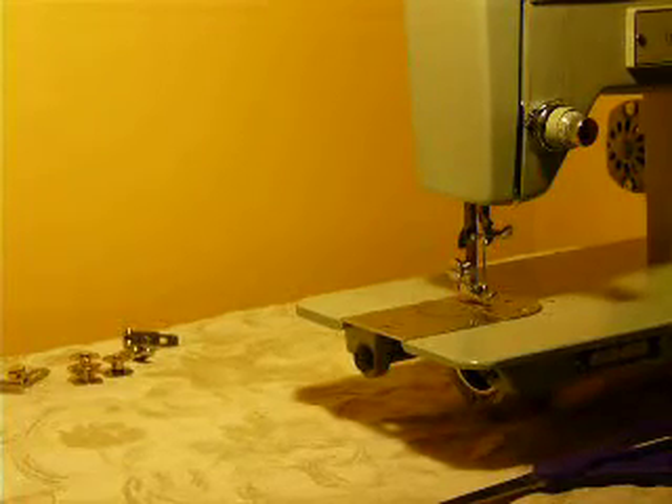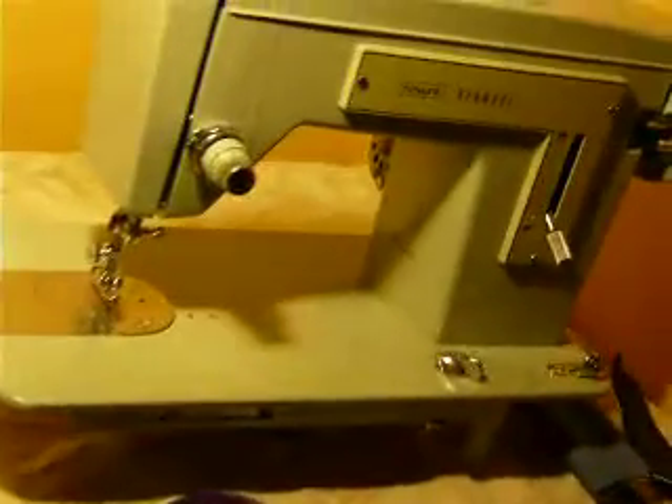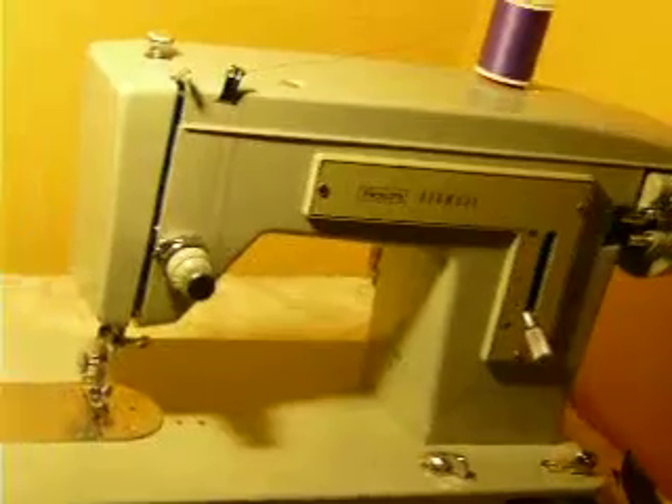This is a Kenmore Model 110, a 148 prefix machine. It is straight stitch only — mint green, all metal, with a 1 amp motor.